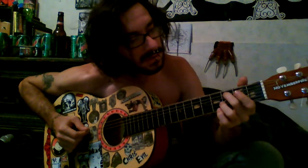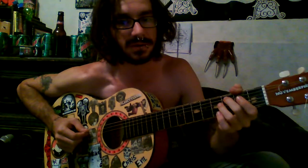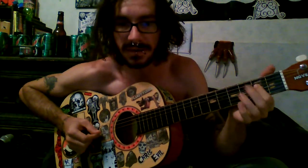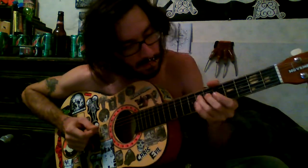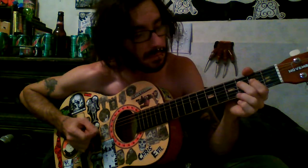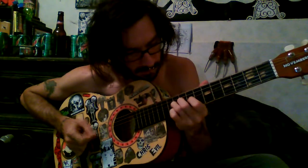Then you go into a solo. Fifth string, third fret — this is just my solo. It's a shitty version of their solo. It's not even the same, but it's close enough. Then that string, go down to this one.